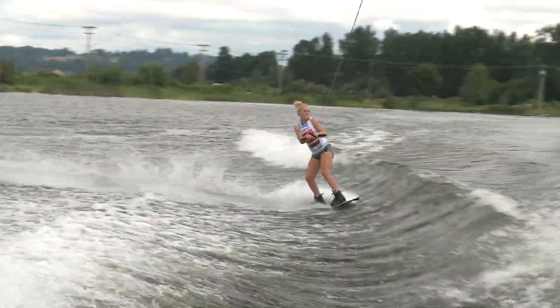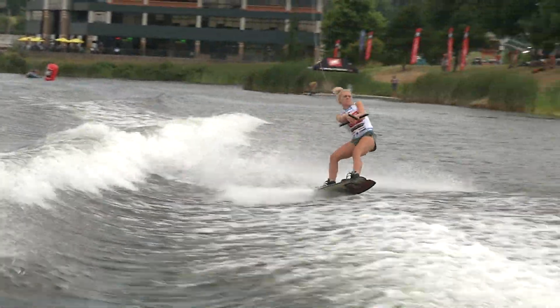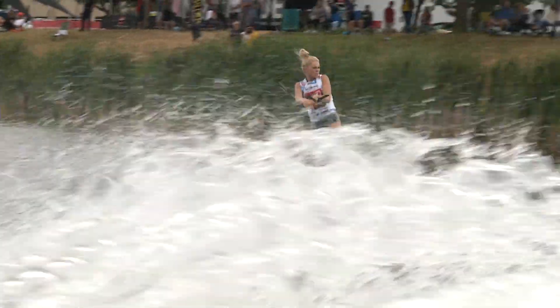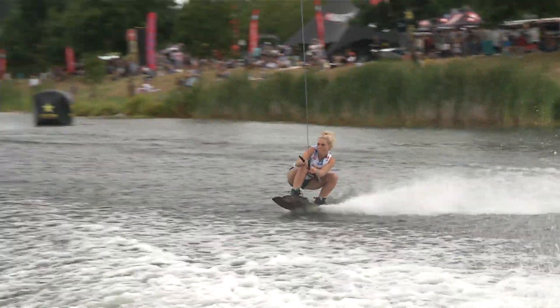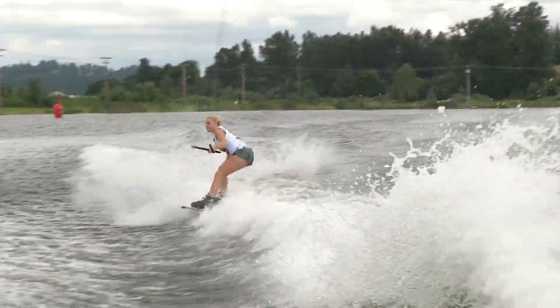Now coming back in on her heels, going upside down and all the way around — that's the whirlybird, the full twisting backflip. Now going back in opposite heels, cab 540.